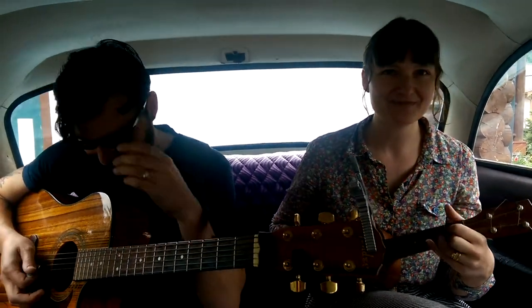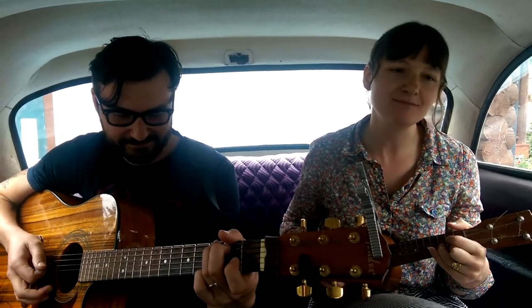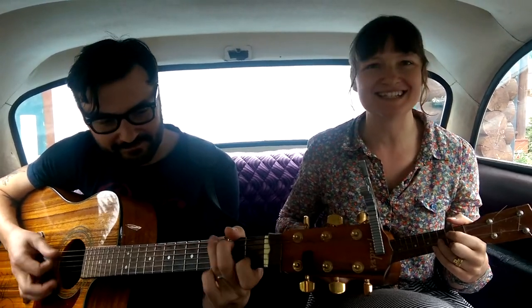Alright, ready? Okay. Driving down the road you feel a bum bum bum — something's wrong with your tire, yeah it's all messed up.